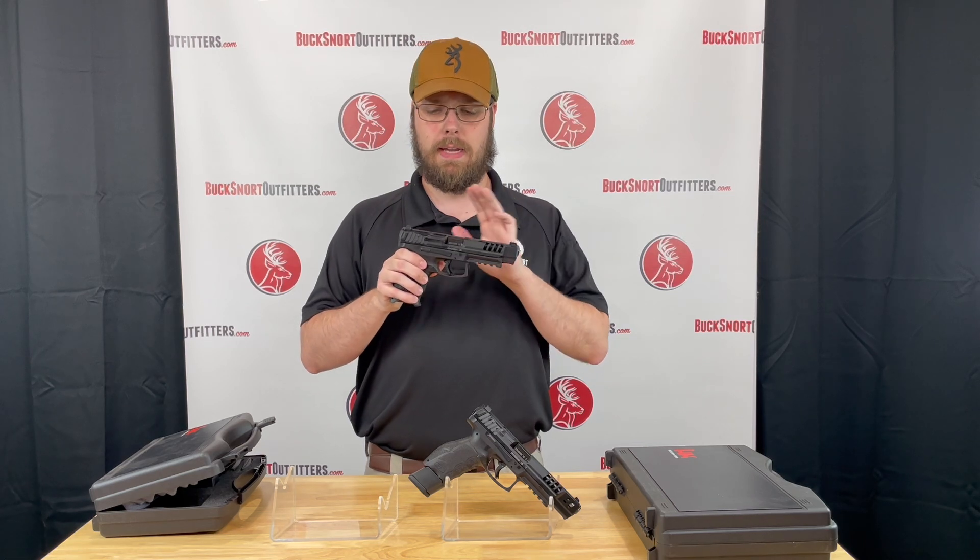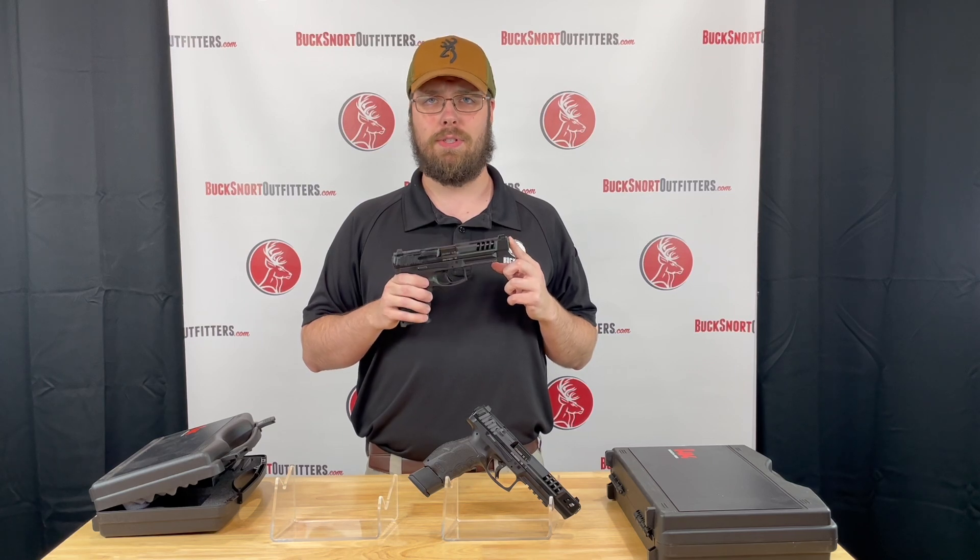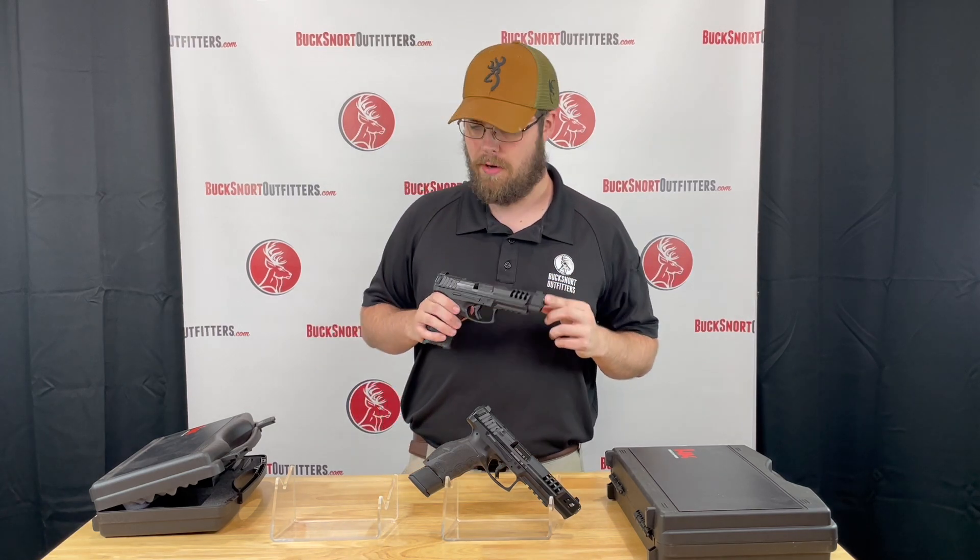Bare and naked with an empty magazine, no optic, no laser, no light, these run at just over 27 ounces. Definitely check these out on the website.